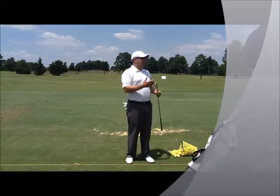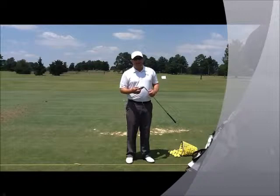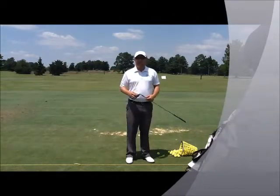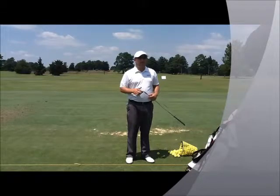What happens in our practice is we get to practicing with the clubs that we hit very well. We don't necessarily hit with the clubs that we dislike. Even I'm guilty of it — the last thing I want to do is hit a bunch of four irons on the range, but if I'm playing a long golf course, I need to be prepared to hit that club and not have a negative feeling when I pull it out of the bag.